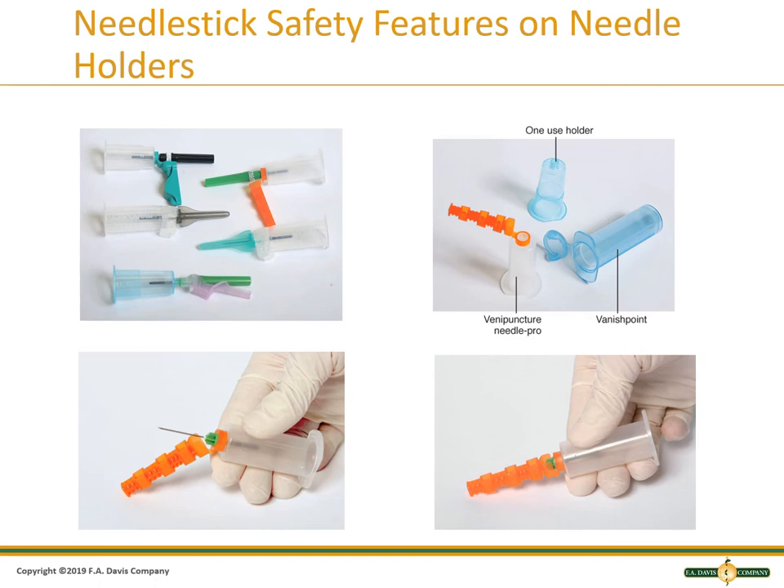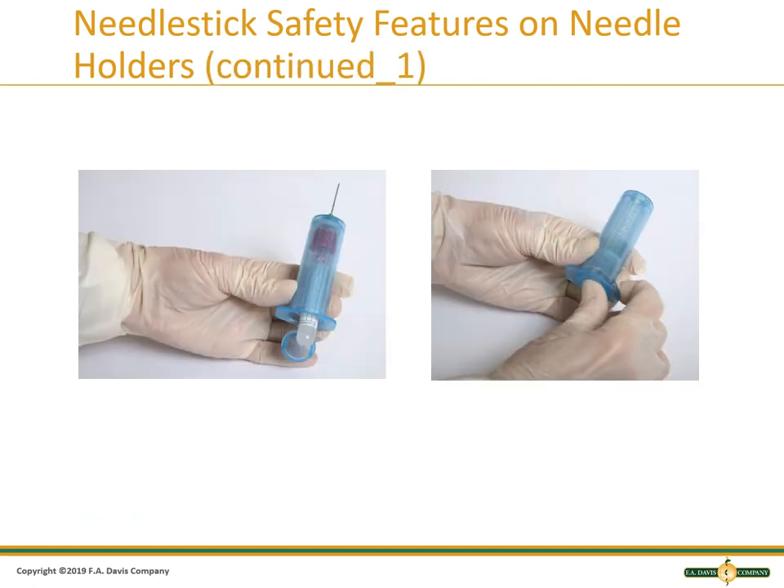These are some examples of evacuated tube systems with safety devices. They look different because they are usually made by different manufacturers. This is an example of a holder with a safety feature that retracts the needle into the holder. All needles and holders must go into the sharps containers with the device activated. This does not make them safe for normal trash.